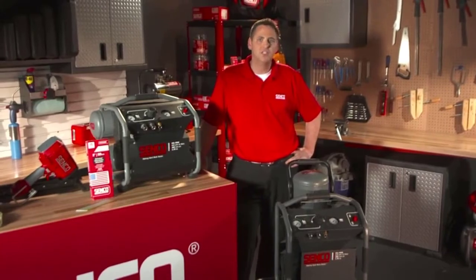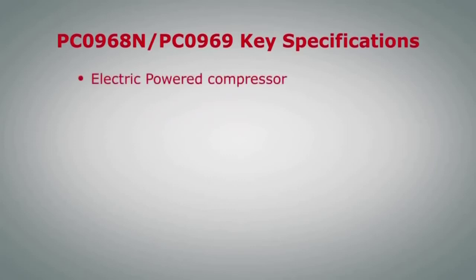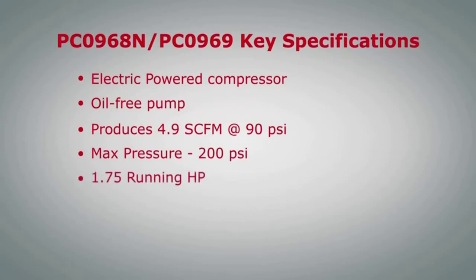Let's run down the key specs on the PC-0968N and PC-0969. They're both electric powered air compressors with oil-free pumps that produce 4.9 SCFM at 90 PSI. The maximum tank pressure is 200 PSI. They have a 1.75 running horsepower motor and a four and a half gallon tank size.